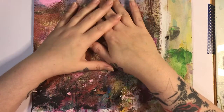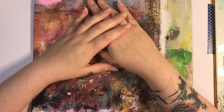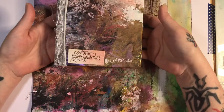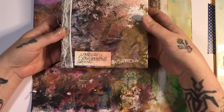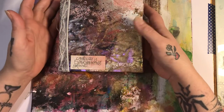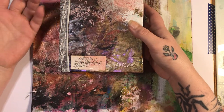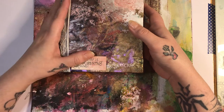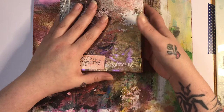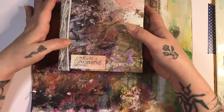Hello everybody and welcome back to my channel. I'm on today to do my Woolly Steph's Art Club. I haven't done it for a while — well, I have, but I haven't done it on camera. I've been doing some mindful crafting for myself, and doing it in my art journal is one of the best places I can do it.